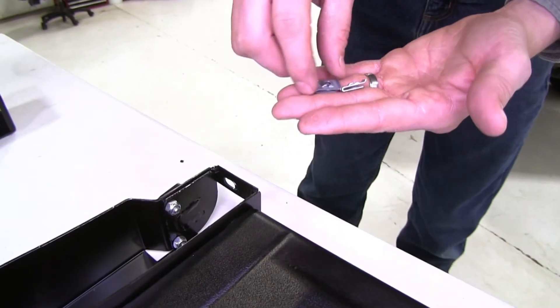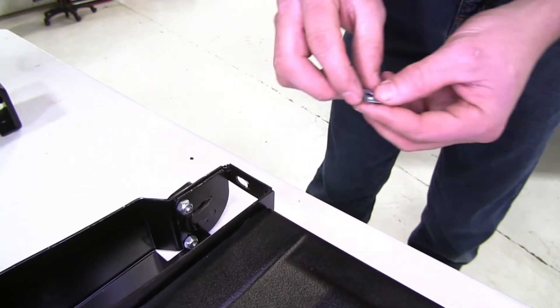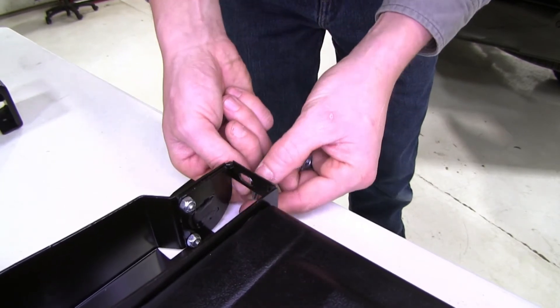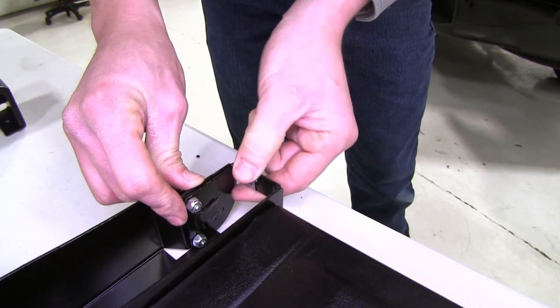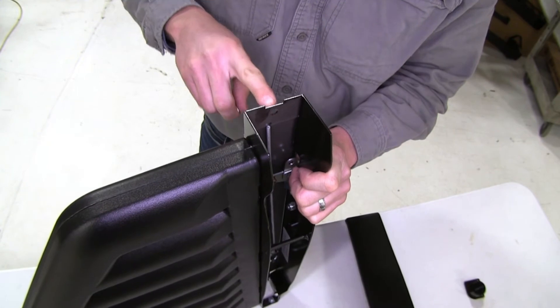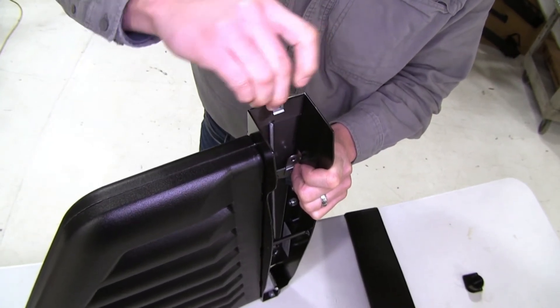Now we can move on to installing our clips. Our hardware is going to be coming up through the bottom, so we'll be sure to position it this way. Line it up with the hole and then just push it on in place. For our next clip it's going to install on top here, and once again our hardware is going to be coming up through the bottom, so we'll just install it like so.